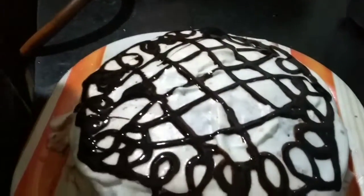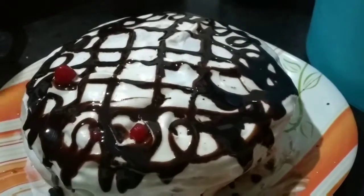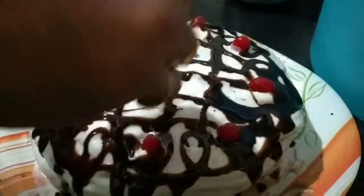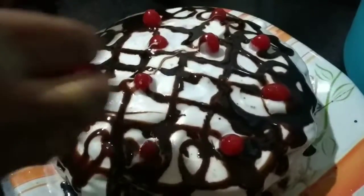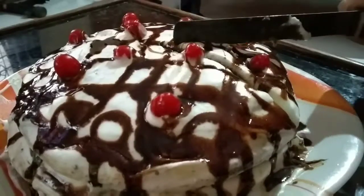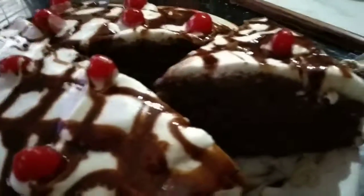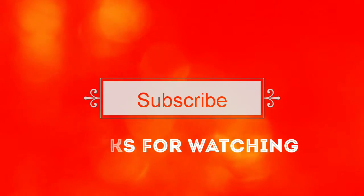Now the pastry is almost ready. I'm decorating it with some cherries. Now you can see the pastry is ready to serve. It's come out very soft — you can see how soft it is.